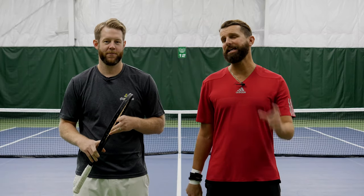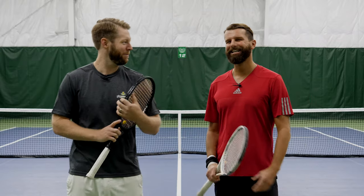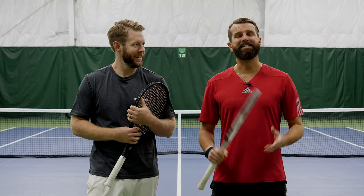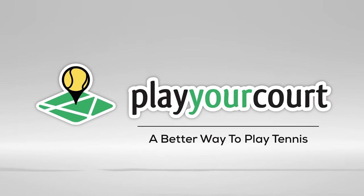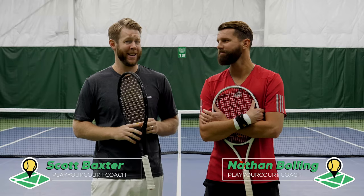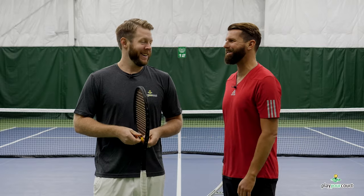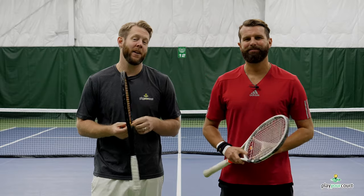Hey guys, it's Nate with PlayYourCourt.com, and I'm Scott, also with PlayYourCourt.com. Today we're talking about boogieing to the bounce of the ball. This video is for players with a PlayYourCourt rating of 80 and below. If you don't know what that means, join our community and you can figure it out.